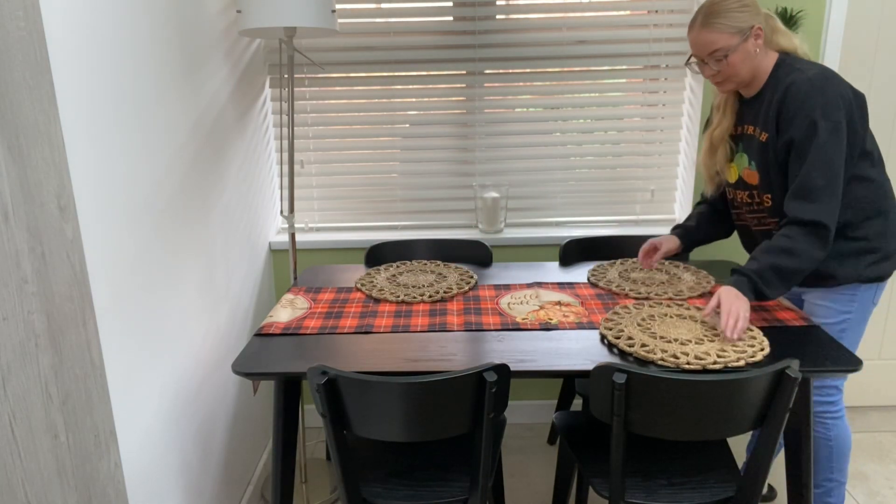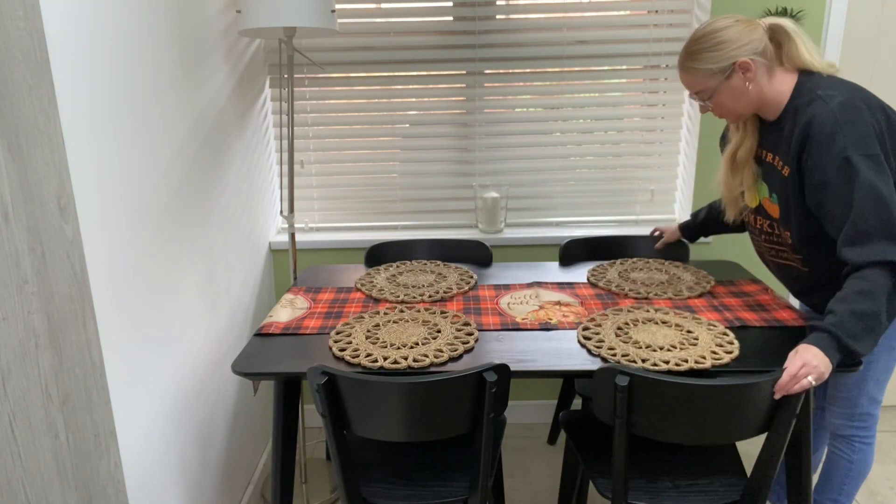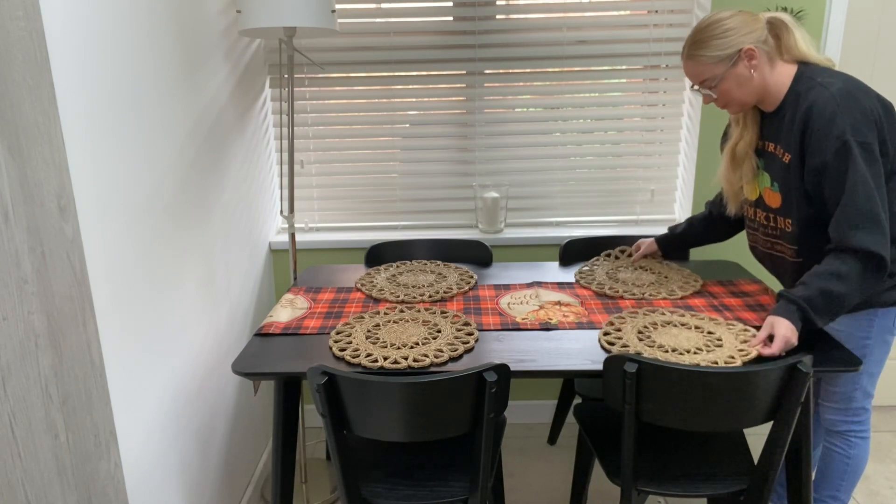Next I'm laying these lovely wicker rope placemats from IKEA. I love how they give a little bit of a neutral farmhouse rustic element to the table.